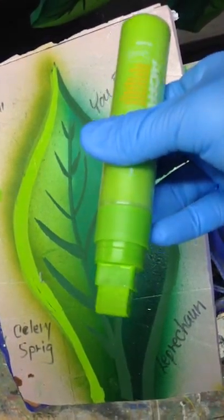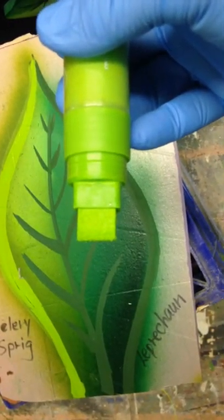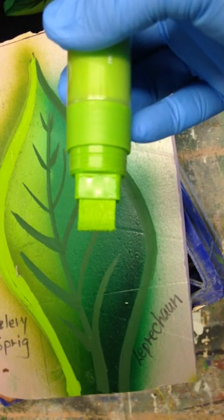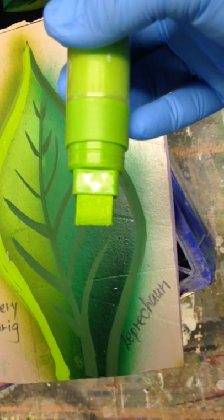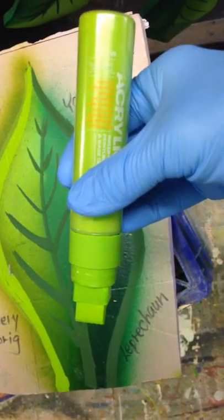First of all, we're using a Montana paint marker. This is a 15 millimeter nib. They come as wide as 150 millimeters — extremely wide, probably about three inches wide. This would be considered a medium point, and it's a professional tool.